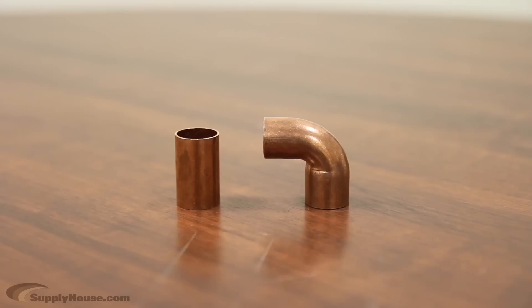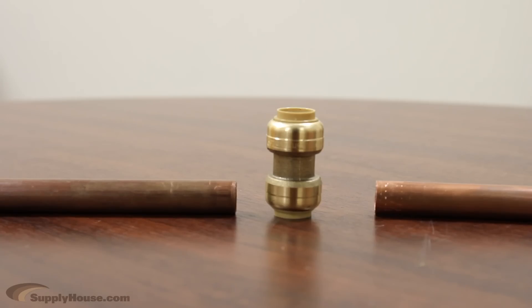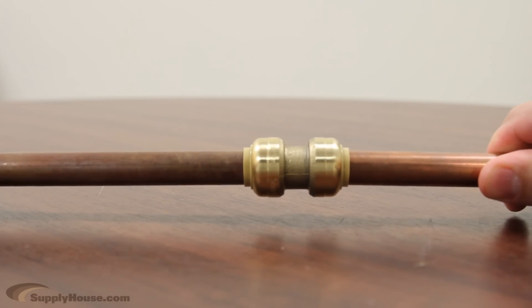It's Mark from SupplyHouse.com, and in this video I'm going to talk about what you need when making copper pipe connections. SupplyHouse.com sells a number of different fittings based on the piping in your existing system. The easiest way to make a copper pipe connection is by using SharkBite fittings. They make a secure connection and require no tools or soldering.